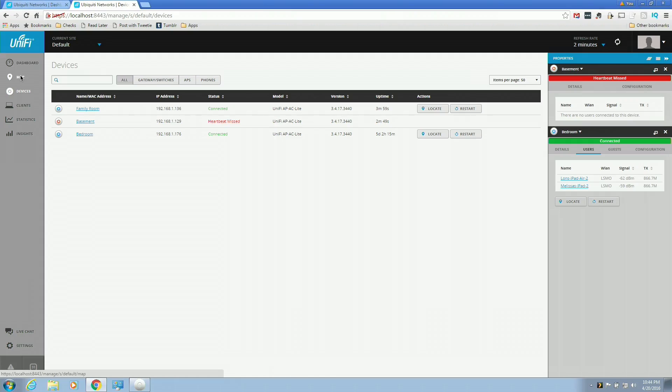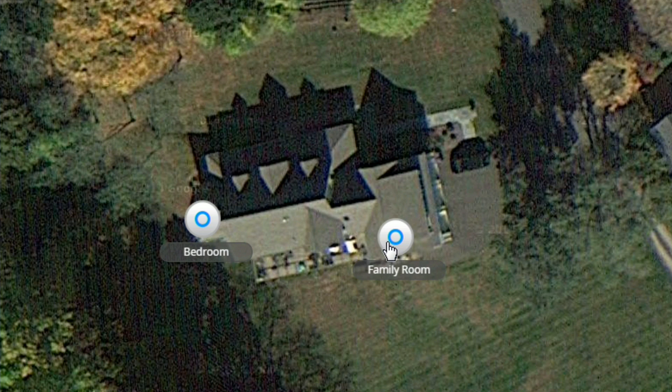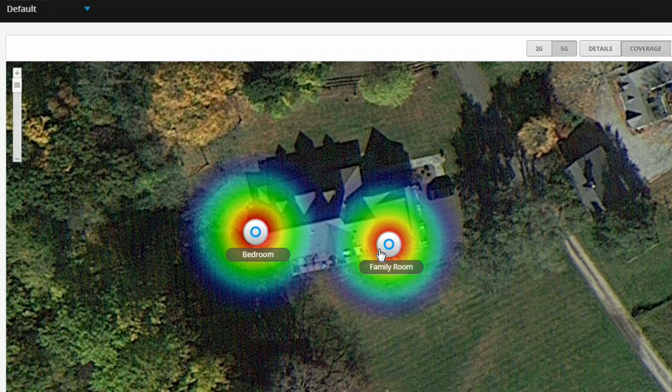To help you get everything positioned properly, there's a mapping function that links up with Google Maps. I've projected the map of my home from Google Maps and can position the wireless access points on it. I can also go to a coverage map to see exactly where I might have gaps. This is not an exact science — it's just an overview to give you an idea of where to fill in gaps. You can also put in your own maps, set the scale, and it will give you a good idea of what your coverage looks like.